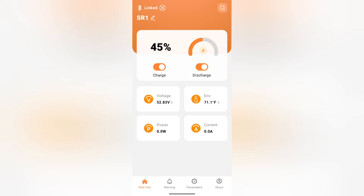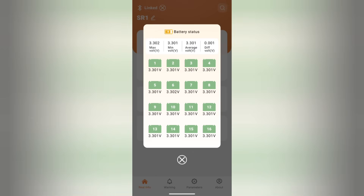This battery is currently sitting at 45%. If I click on voltage, I will be able to view all 16 cells. Thanks to the active balancer, all of them are sitting at 3.301 volts.